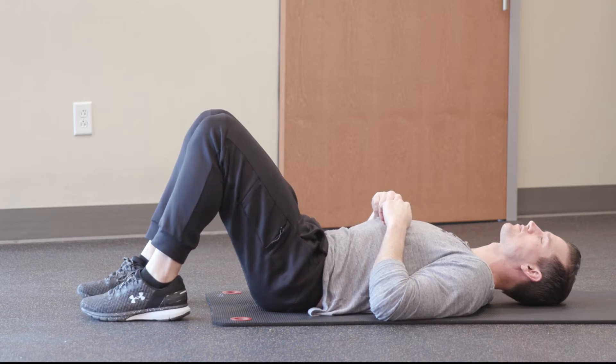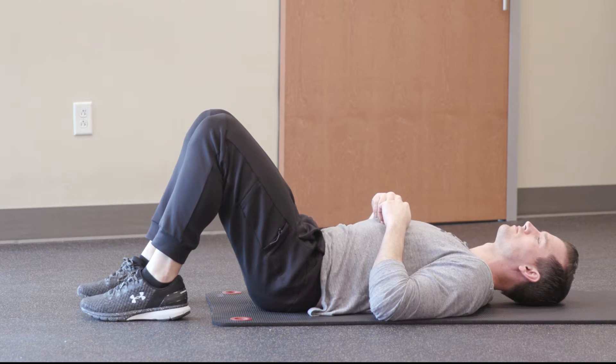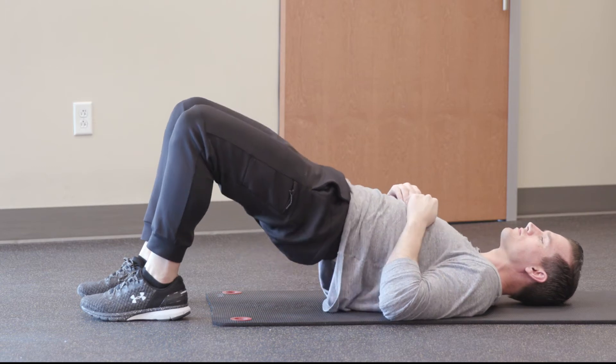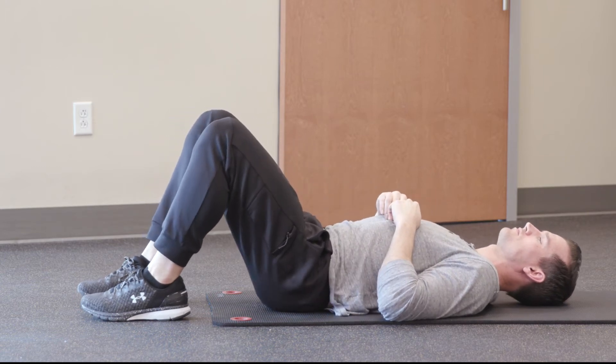Here we've got Nick demonstrating a glute bridge. He's going to start laying flat on his back with his knees bent, his feet nice and flat on the floor. He's going to push through his heels to raise his hips up off the floor, tightening his core as he gets nice and straight at the top, holding for just a couple seconds.